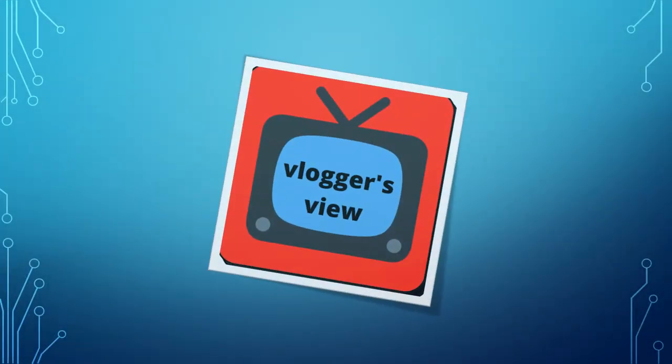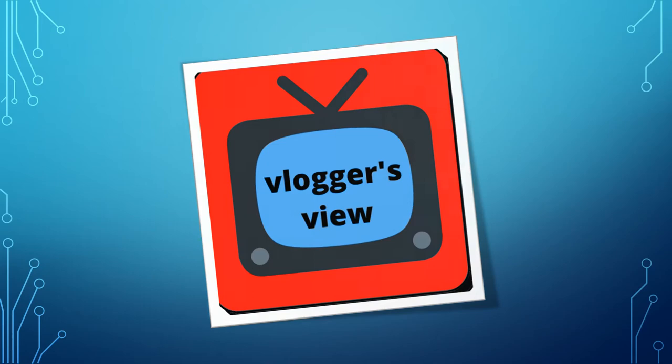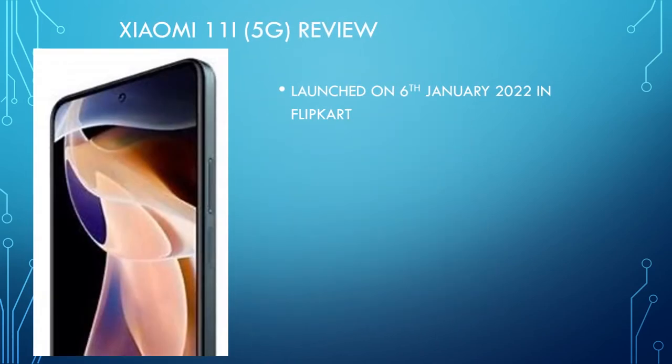Hello friends! Welcome to Vlogger's View! We have a review of our Xiaomi smartphone. This smartphone has a speciality of hypercharge technology. It also has 120W fast charging support in India. This smartphone can get a full charge in 15 minutes.